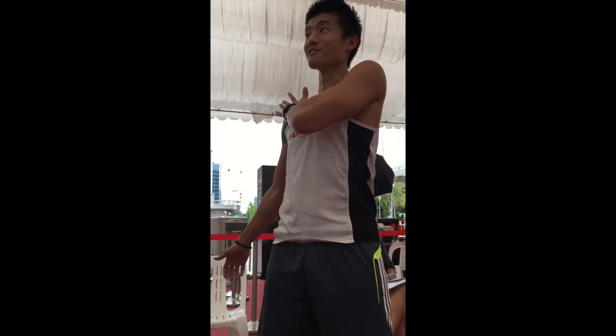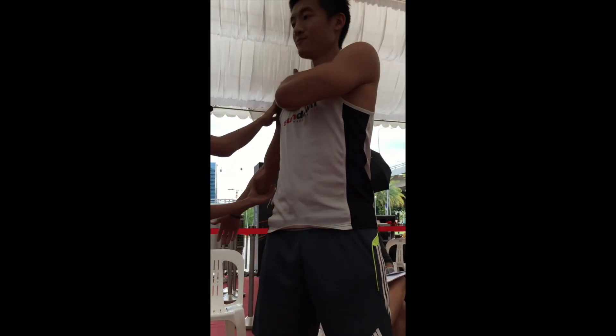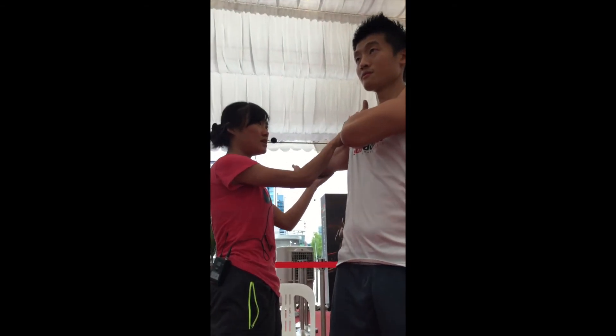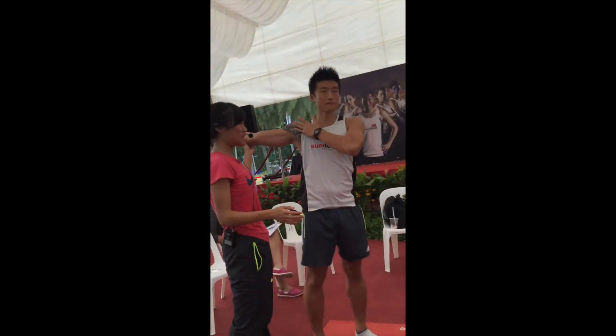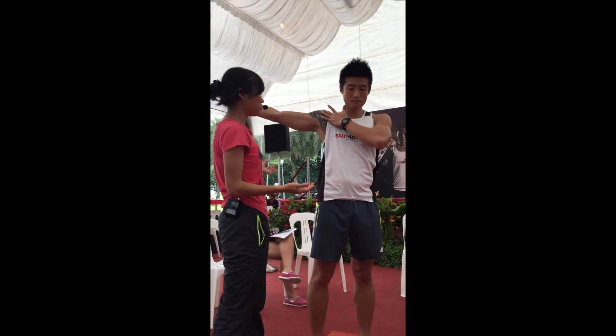Feel for the most useful spot and hold it there. Find the painful spot. Now I'm going to have you raise your arms — this is called active release. What he's doing now is shortening the muscle and at the same time releasing it.